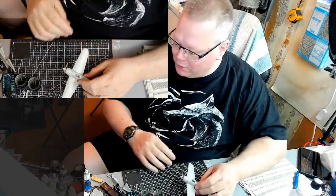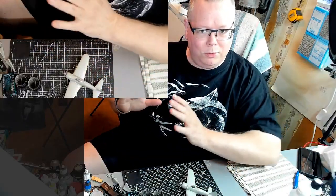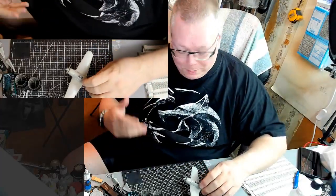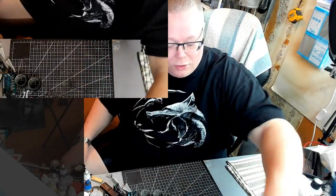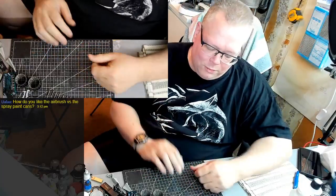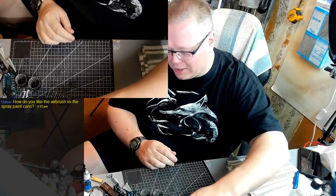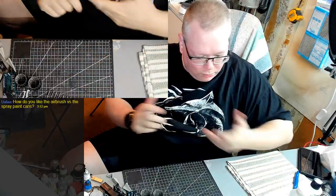I just wanted to mention I've got an airbrush now, but I still need to go through all my aerosol spray cans because I have a lot of them. I don't want them to go dry just sitting there, so I'm still going to use them. I'll do airbrushing maybe on one of my tank builds and start doing camouflage and that kind of stuff.